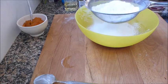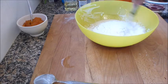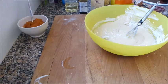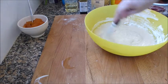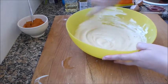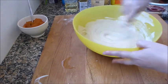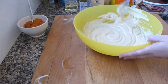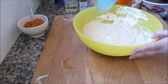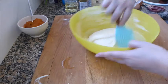Lo mezclo aquí y remuevo un poquito. La masa no nos tiene que quedar ni muy dura ni demasiado líquida. Porque si queda muy líquida se va todo al fondo. Pero si la dejo muy dura, luego el bizcocho no está nada suave, ni esponjoso, ni bueno.